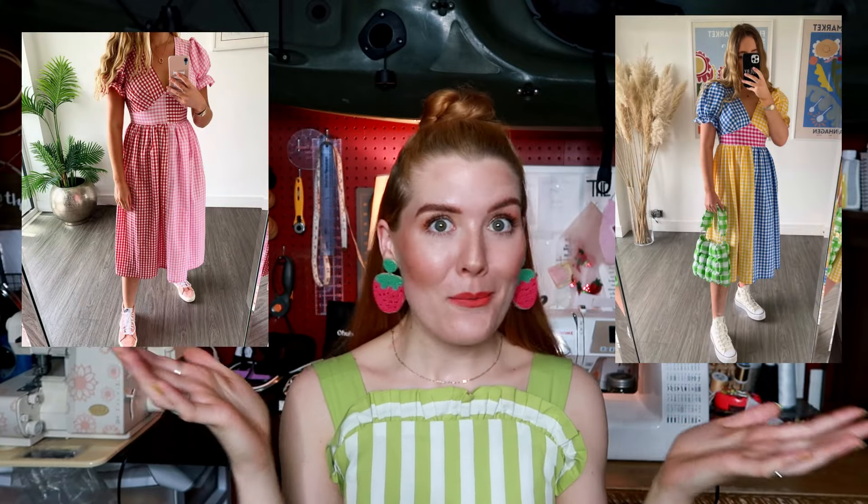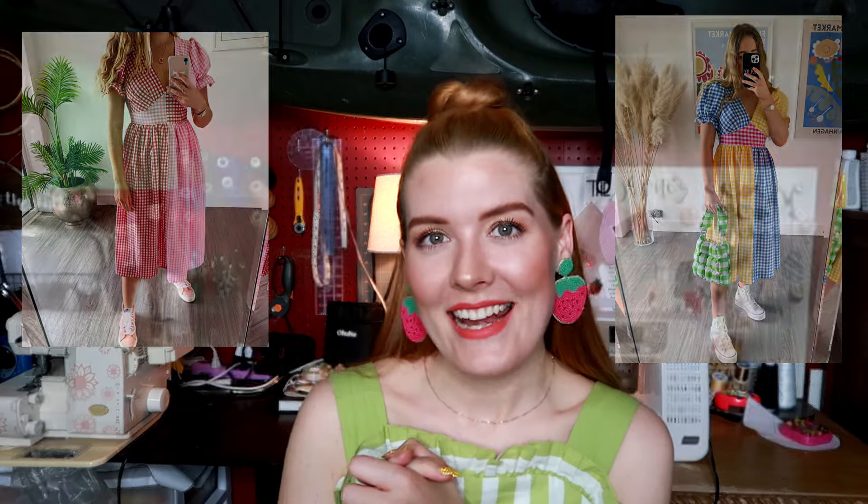For this project, I am not pattern making from scratch. We are going to hack a pattern that I already have. I'm going to walk you through that process in this video and show you how I take patterns that I already have and tweak them and adapt them to fit the style of the dress that we're wanting to make. So without further ado, let's get designing.